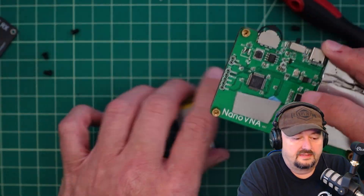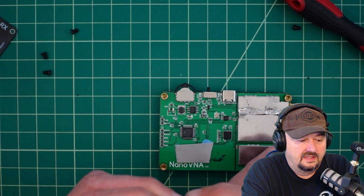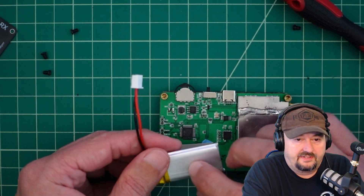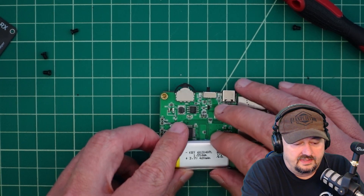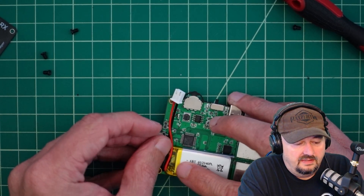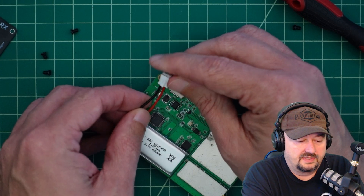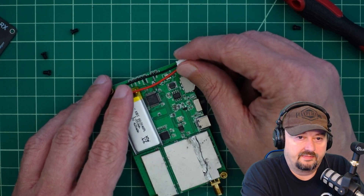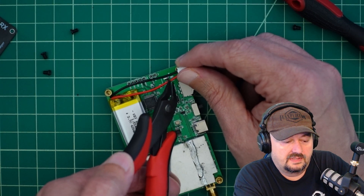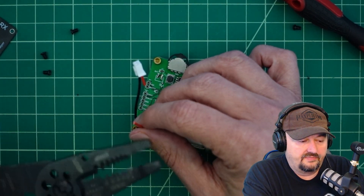I've got some tape on there to hold things in place. I'd really like to put the battery upside down because the cable is already running that direction, but if I do that I can't see the battery type. So I'm going to put it down this way — that should hold it relatively in place. I need to bring the wires up and solder them into the correct spots. I don't want to short anything out, so I'm going to do these wires one at a time. I'll go with the positive one first and cut and strip the end.